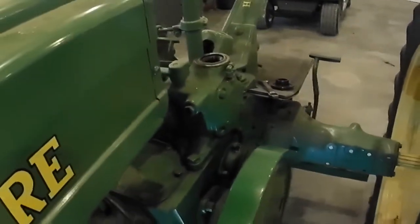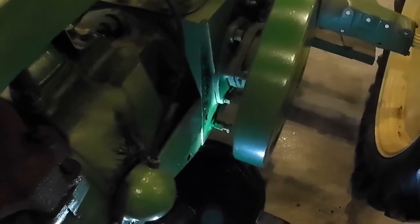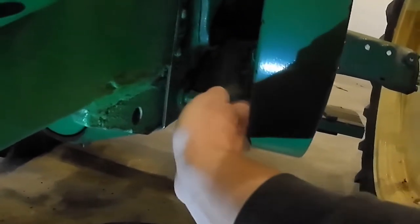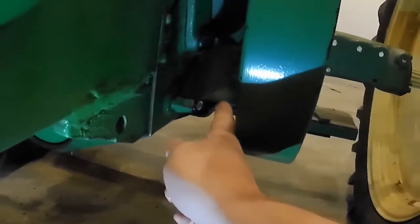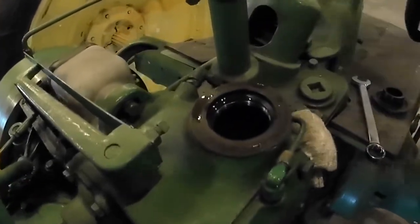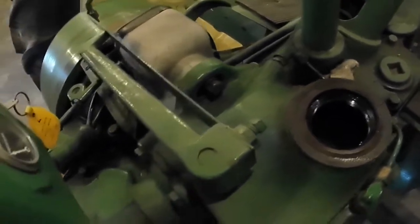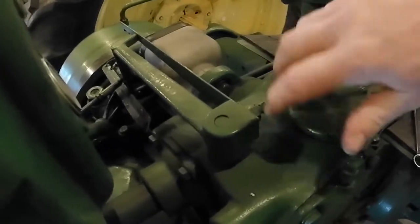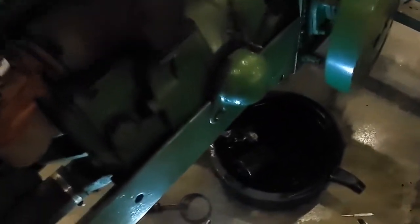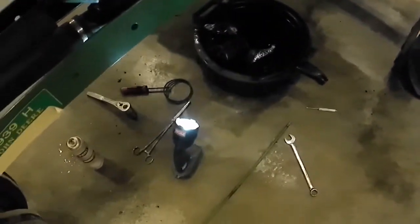I'm going to continue dumping the oil in here. I've got one quart in, so it should take about three and a half more. I'll really start watching at around three quarts. At quart number four we're dripping down there, so we're all full up. Go ahead and tighten that up — get a wrench on there and give it just a little snug. Again, don't over tighten that. About three quarters of a quart left over.